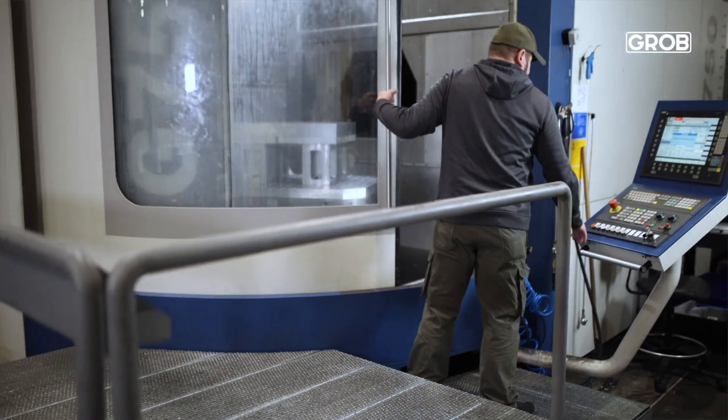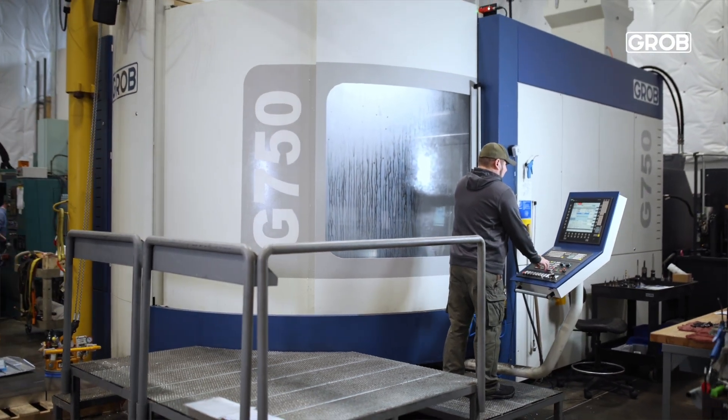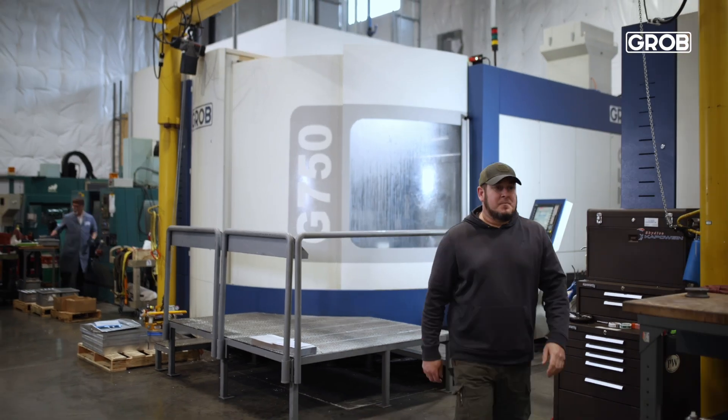Our Grobe 6 down there is one size bigger — it's a G750. The G750 has a spindle in it that is a little bit bigger. Our G750 is an HSK 100, and the RPM range on that is 14,500. The reason we went with the 14.5k is so that we had the versatility to do hard metal or aluminum in there as well.